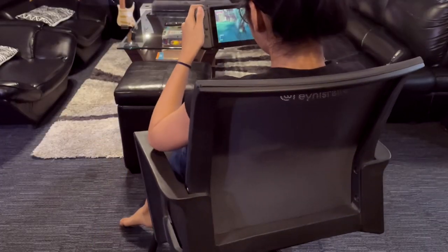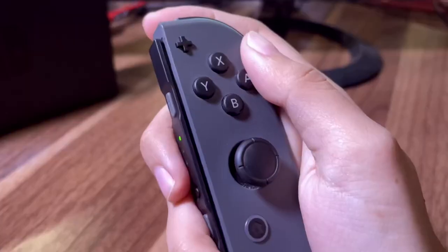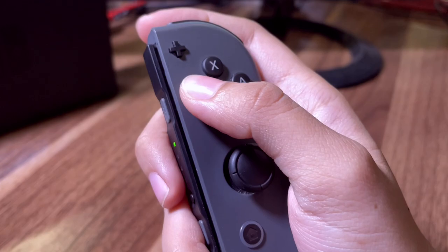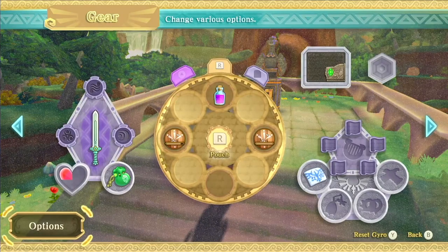I found that quite fun, especially while playing handheld mode while sitting on a swivel chair. To reset Gyro, press Y. You can change these settings by clicking the plus button and going through options.